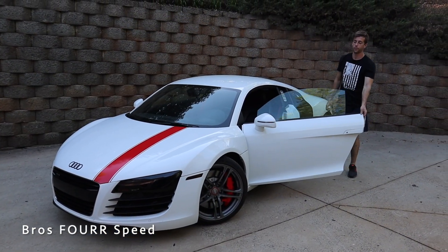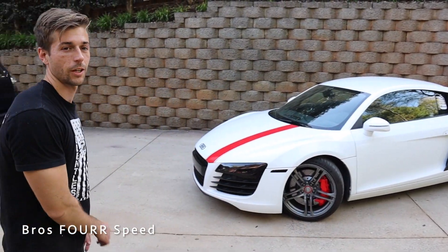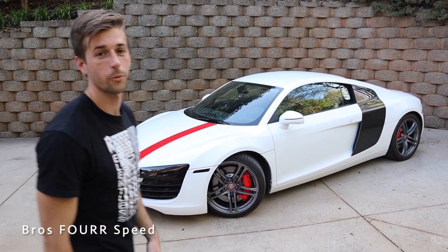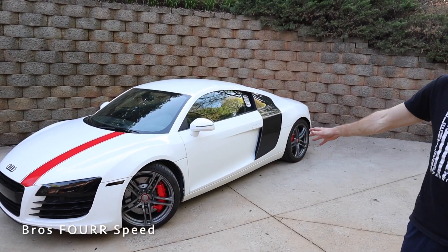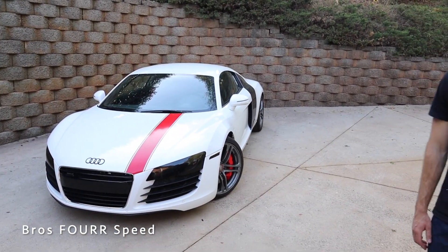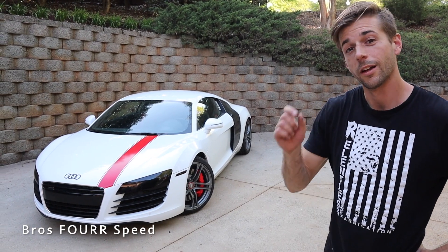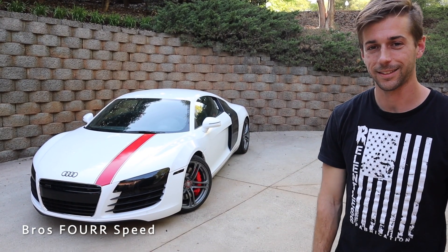That's going to wrap it up for today's video — hopefully you guys enjoyed it. That was about a 12-hour process over two days, but if you just want to do one of these individual steps it really won't take all that long. It's definitely a cool way to change up the look — this almost looks like a second-gen R8 right now. Give it a huge thumbs up for all the hard work, and consider smashing that subscribe button if you want to stay up to date on our latest uploads. We'll see you guys in the next video.